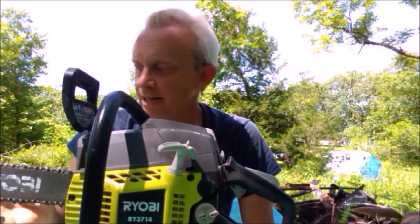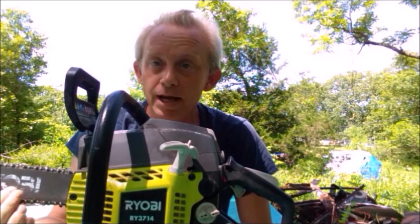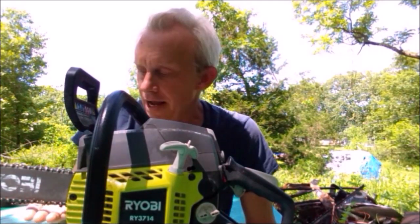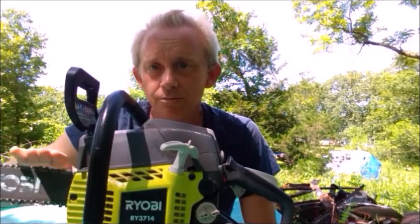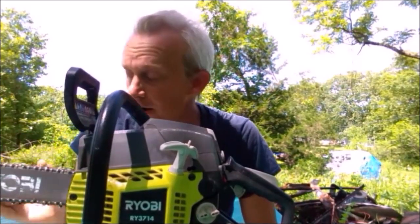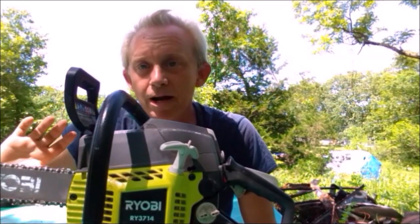About every three days I turn the blade upside down and then back — you're supposed to do that so the bar wears evenly. As you cut, you're putting pressure in one spot of the bar. On the other side, there's nothing being pushed on, so the top side is perfectly fine but the bottom side you're really wearing out. If you swap it back and forth, you'll keep your bar much longer.